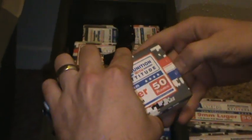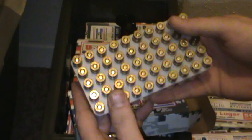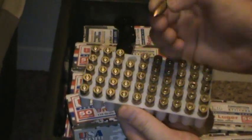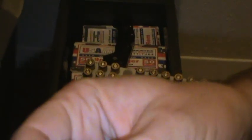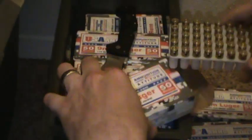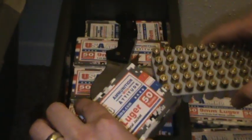Really good ammo. It's full brass — full metal jacket, just like any other ammo. These are nine millimeters. Pretty good ammo. I've been buying it for a while and I haven't had any problems with it whatsoever.